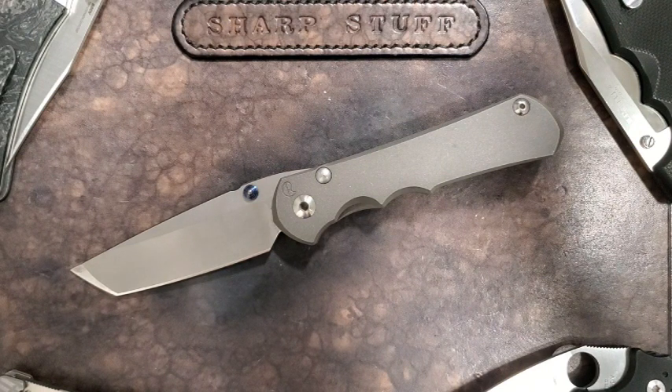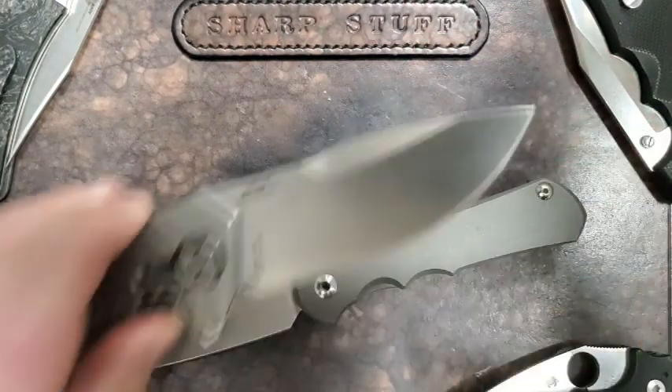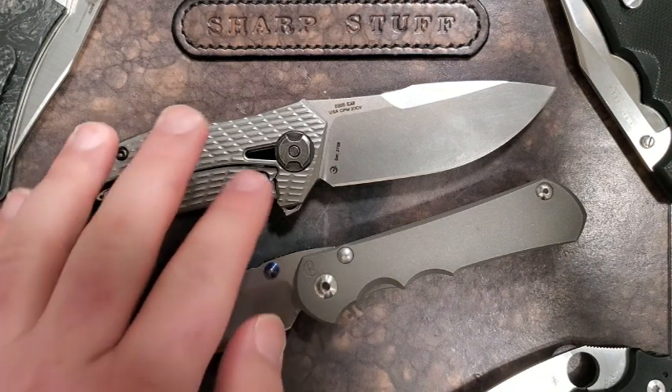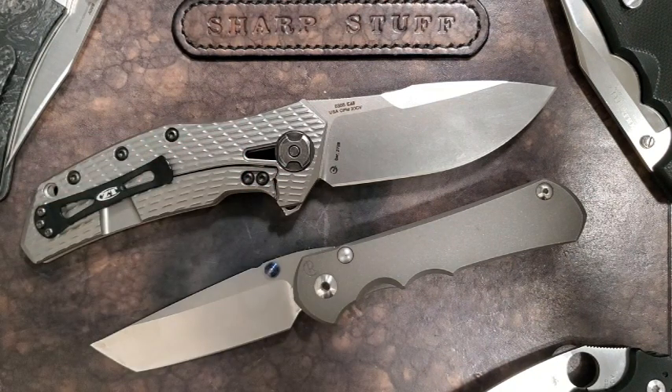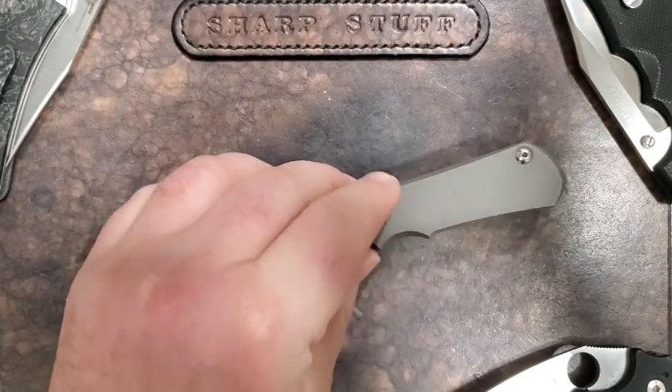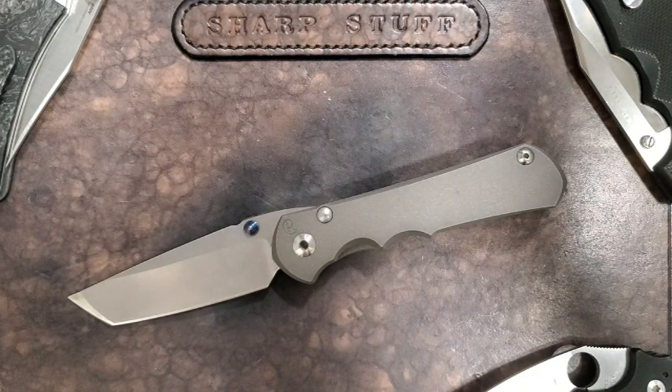Let's talk about the Sebenza for a minute. First, titanium frame locks are luxury items — there's no need for titanium on a folding knife in terms of functional, practical additions to performance. Something made of G10 is going to do just as well, and probably even better, especially in terms of weight-to-strength ratio. That's got to be put out there right away.